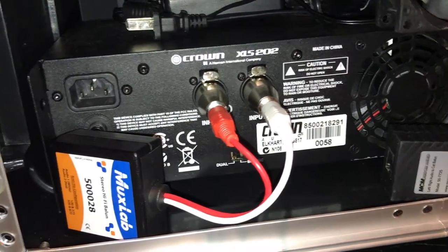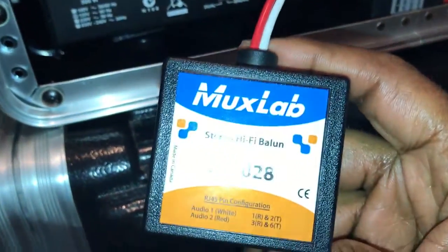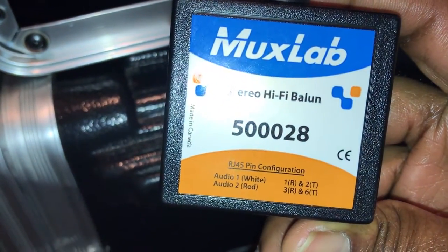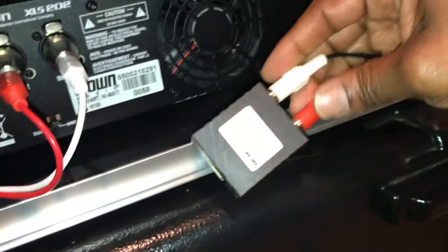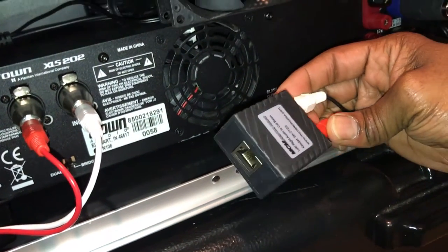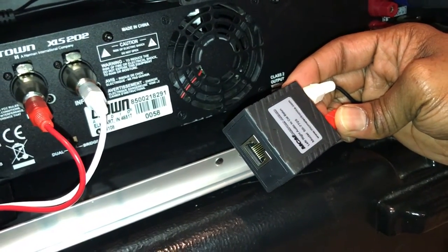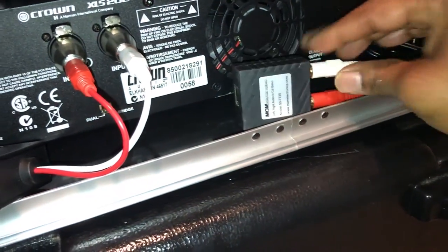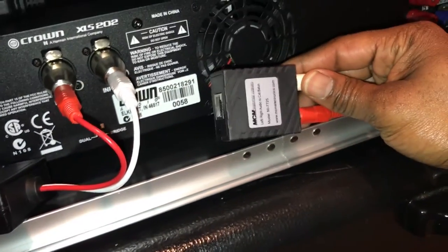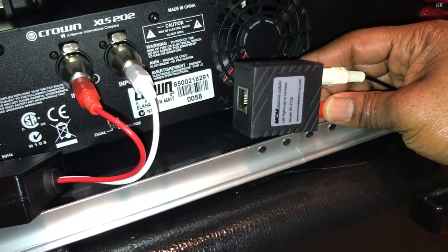This balun here is a hi-fi unit which I use on my main speakers because I want the best sound quality possible. This other one is a much lower-grade unit, but it does the same job — it's for a sub, which is a low-end signal, so it doesn't have to be that crisp. This one is about $20-22, and you have to buy them in pairs.